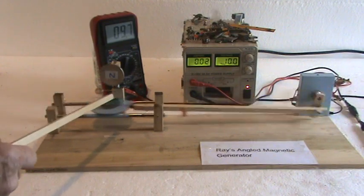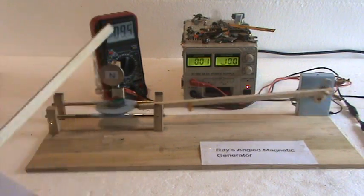This magnet is 90 degrees to this plane — so there's your 90 degrees.